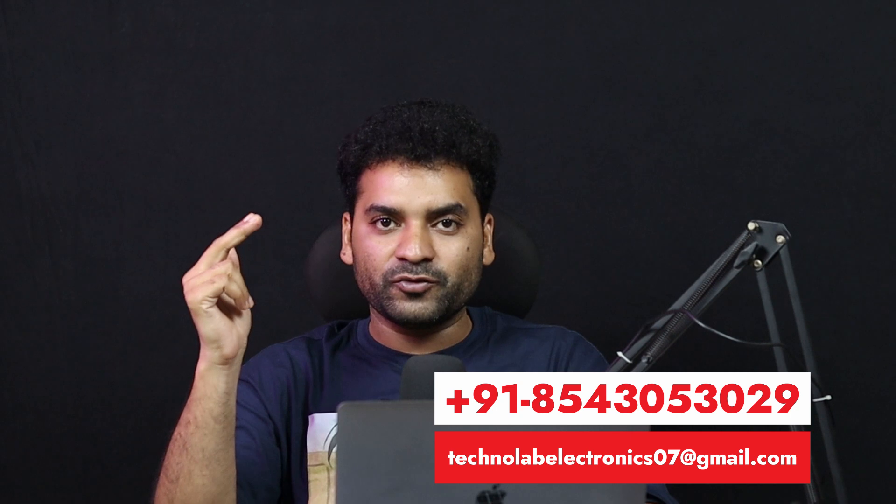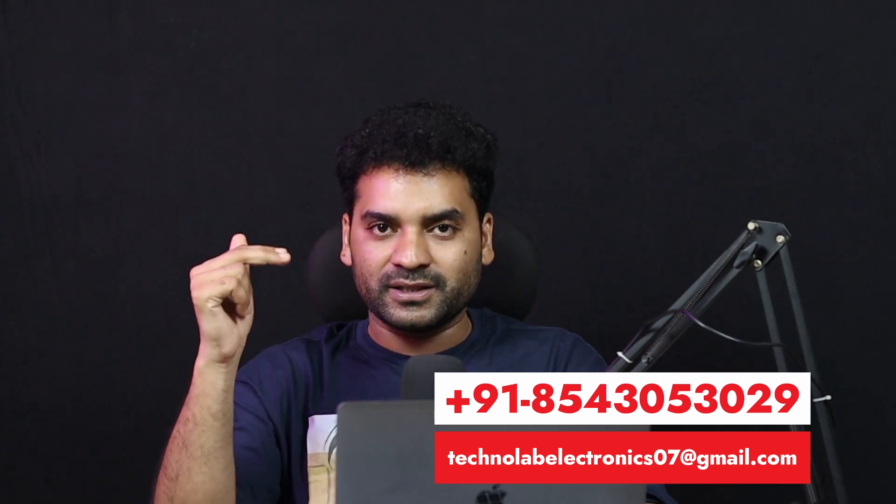That's it for this video. I hope you enjoyed it and learned something new. If you have any questions regarding this project, you can contact me via this channel — you'll find my phone number and email ID on screen. If you haven't subscribed to my YouTube channel, please subscribe for more electronics and IoT project videos and share this video with your friends. Thank you so much for watching, we'll meet in the next one. Bye bye, have a nice day.